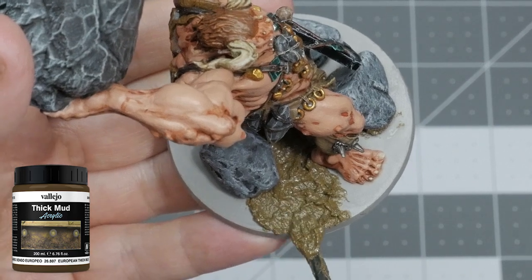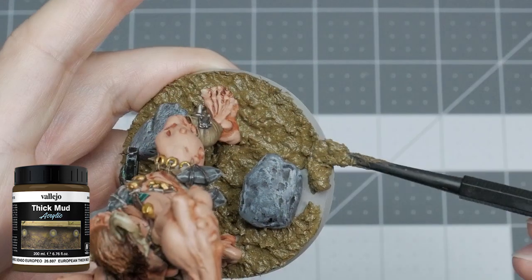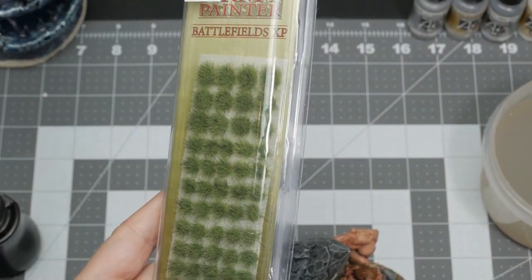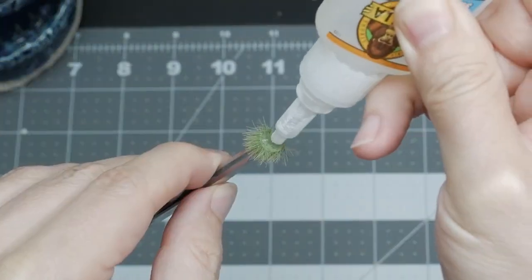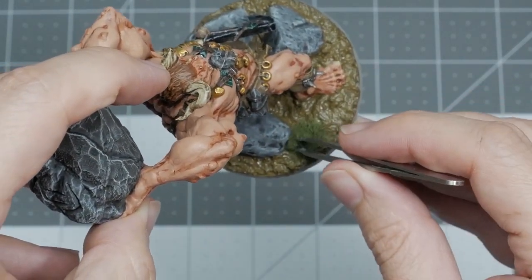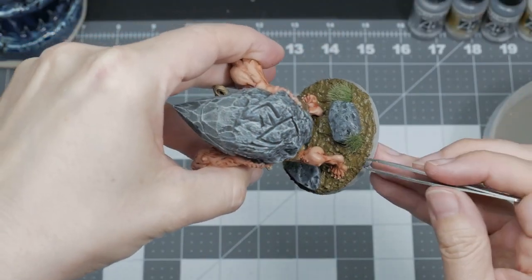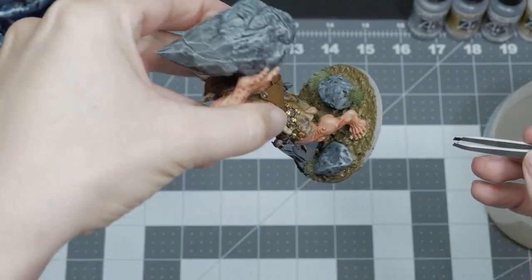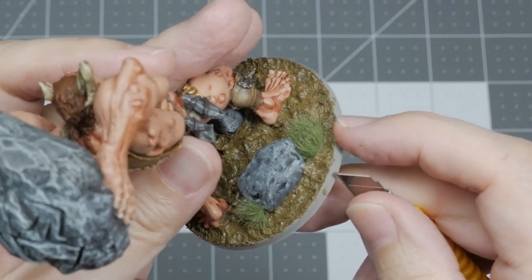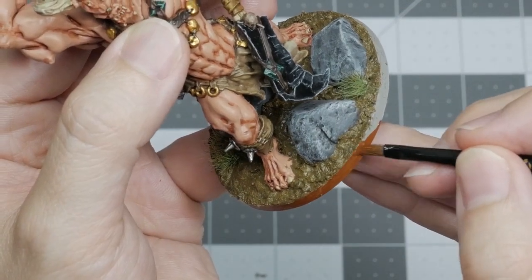I'm then applying the European Mud texture around the rest of the base, covering all of the surface area and getting in between the rocks and the Cyclops' feet. As an extra touch, I'm gluing some Army Painter Swamp Tufts of varying sizes onto the base in areas that seem fitting or to cover up mistakes — if I ever made any, that is. They are easy to apply using a pair of tweezers and some crazy glue and then pressing them into the mud to secure them. Here I'm using a utility knife to scrape off any dried bits of the European Mud texture that may have leaked over the edge of the base. This will create a nice smooth surface for our two coats of Mournfang Brown to finish the base.